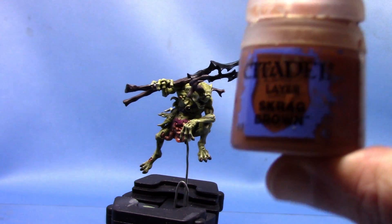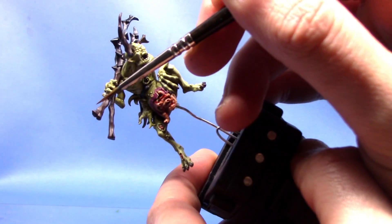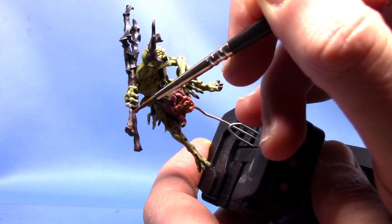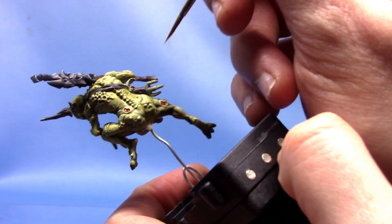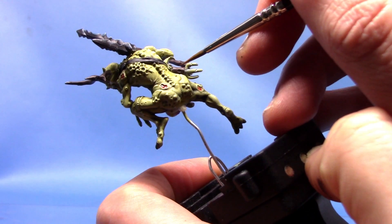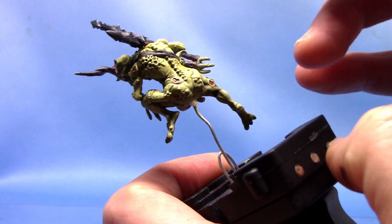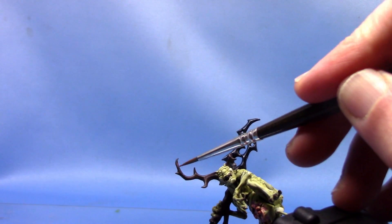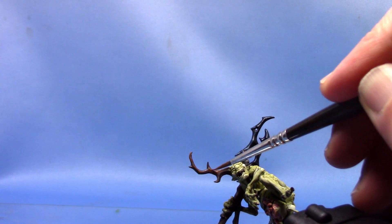Next up we're going to highlight these areas and we're going to take some Scrag Brown. Scrag Brown is quite a nice highlight for Dryad Bark. We're going to highlight in the same way we did for the other part of the weapon — just catching all these raised areas, running that along with the tip of the brush. That gives you a nice highlight on the wooden area. We're also going to paint a highlight on the leather at the back. We don't really have to worry so much about doing this for all the teeth and the claws. With the horn, I apply it slightly differently — we just paint the top two thirds and sort of drag it out towards the bottom.